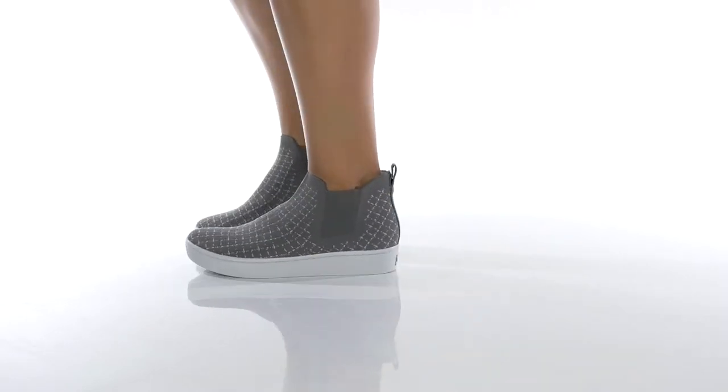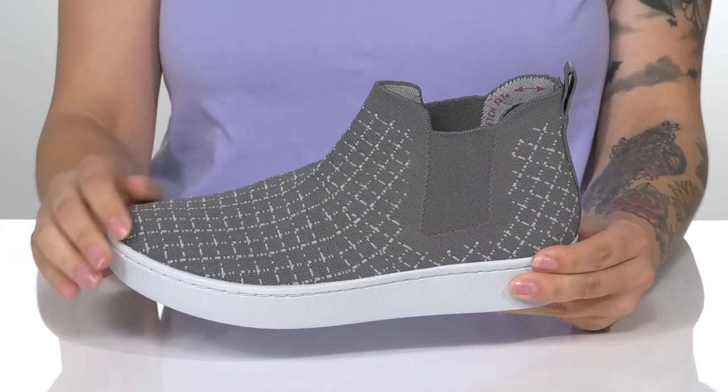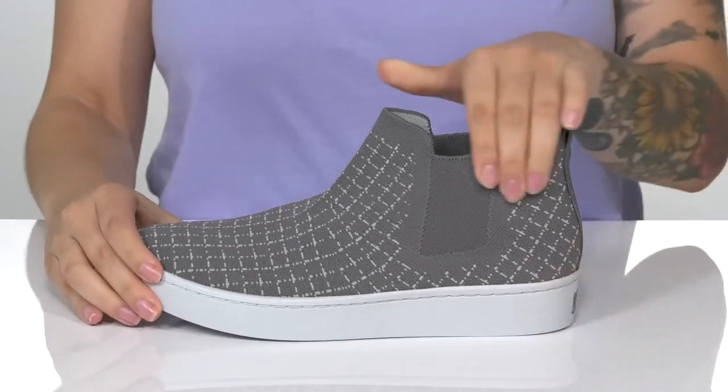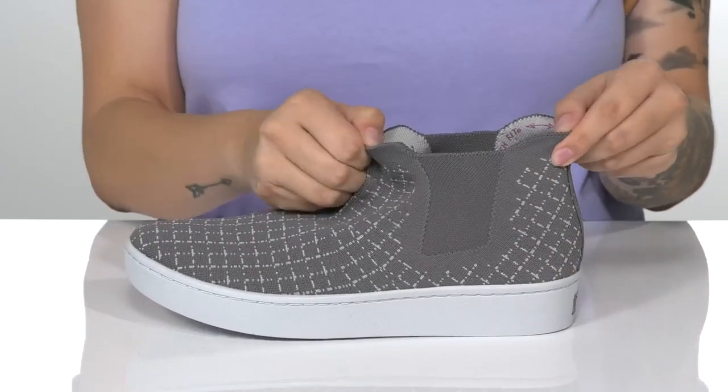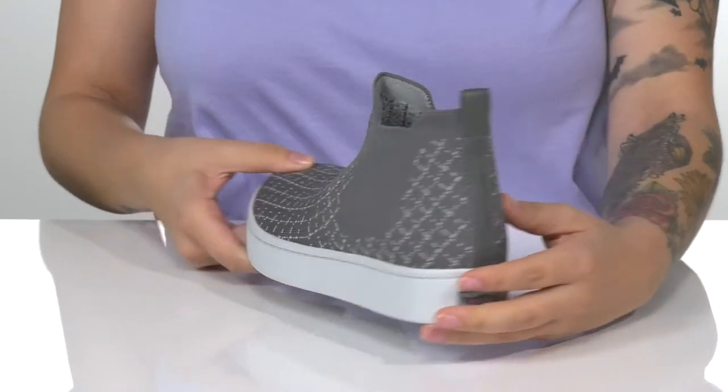You'll stay cool and comfortable all day long with this slip-on style by Skechers on your feet. These have a fabric upper with a textile inner lining. The collar is going to stretch very easily, allowing you to slip these on with no problem. They also have a pull tap at the back to assist you.